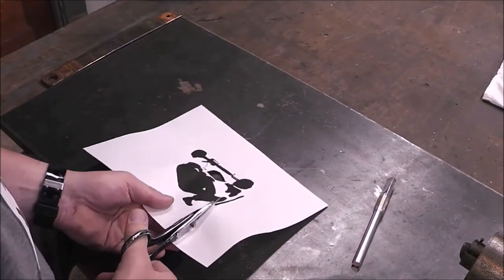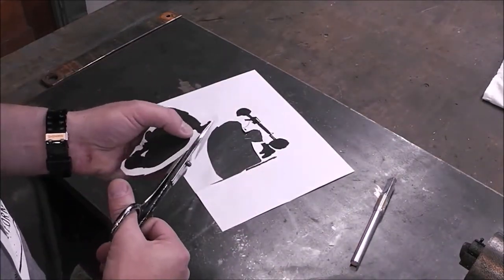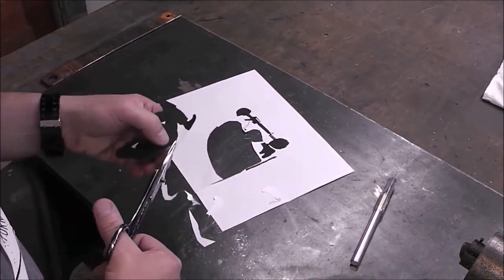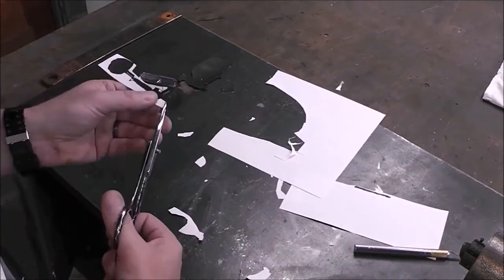Now the next thing I need to do is cut out the next design pieces. There are three pieces for this and I'm going to trace each one onto some copper and then cut them all out.